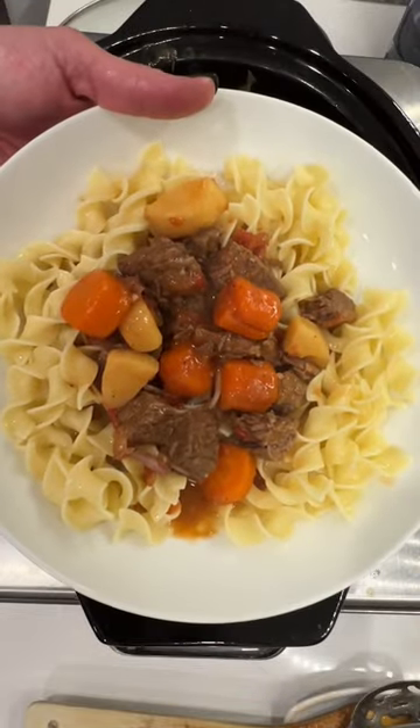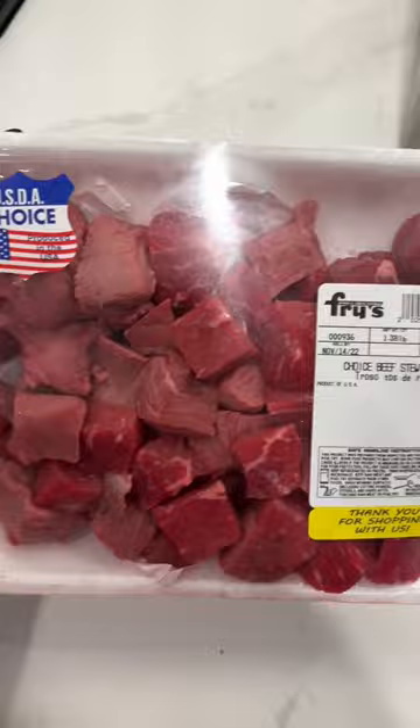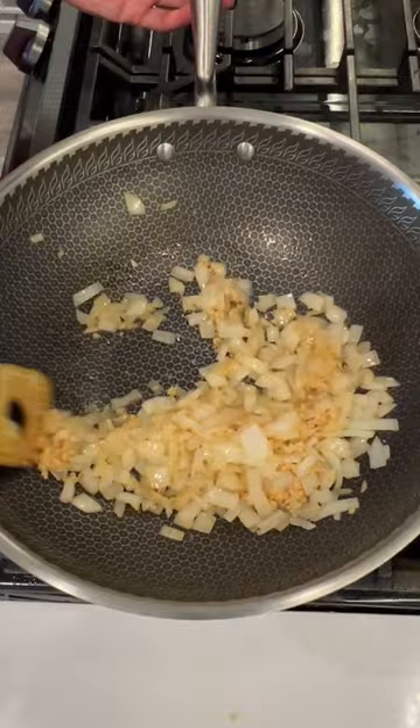There's nothing better than a delicious Hungarian goulash made in the slow cooker. Season your beef stew meat in a bag, set it aside, and then sauté onions and garlic. Add your meat and your tomatoes, and then right into the slow cooker it goes.